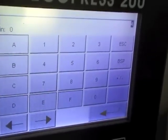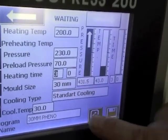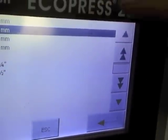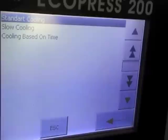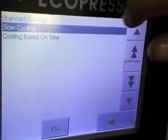It has controlled heating power of 1250 watts, which can generate up to 200 degrees C. It has three cooling modes: standard cooling to temperature, slow cooling at intervals, or cooling based purely on time.